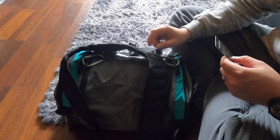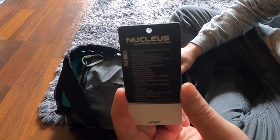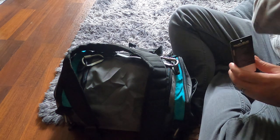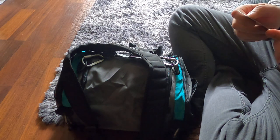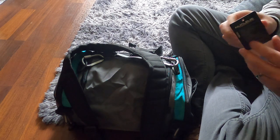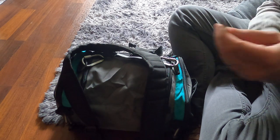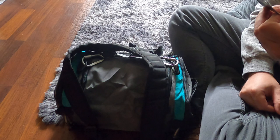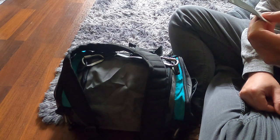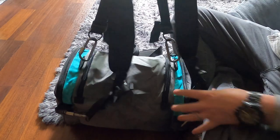I just wanted to do a quick first impressions video on my Nucleus bag. When I was researching this, I saw no videos online about this bag. The only thing I could find was about the first version of the Nucleus tournament bag from MVP. On the tag it just says tournament bag. I could go over all the specs but you can find that online easily enough.